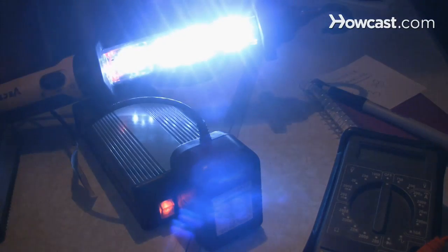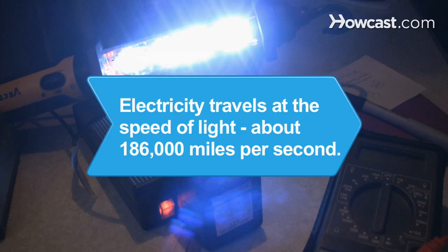Record your readings feeling confident that everything's in working order. Did you know electricity travels approximately at the speed of light, about 186,000 miles per second.